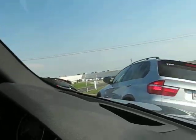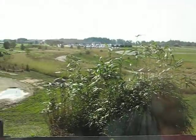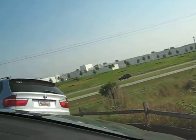All right guys, we're going to continue driving around to the left, and it's going to take us under the bridge. Everybody keep moving. We just crossed.